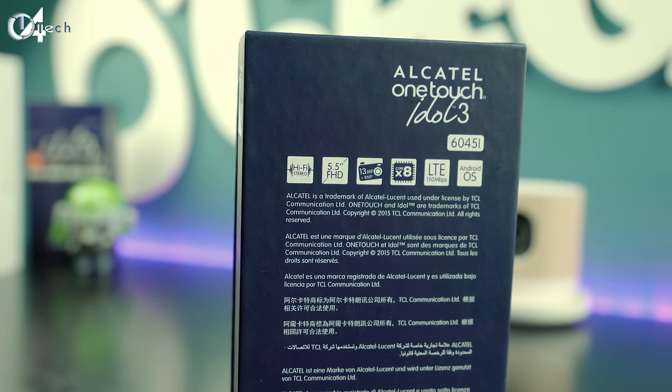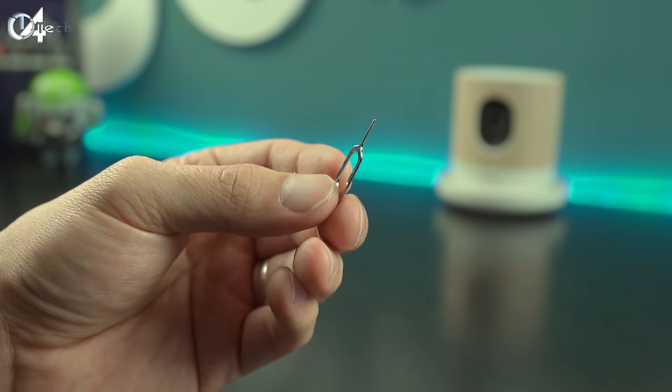It comes with a great experience, so if at any given point you feel like checking this phone out for yourself, you can hit up the description of this video and you'll find a link that will take you over to Amazon where you can purchase it. But for now let's go ahead and jump straight into the unboxing.